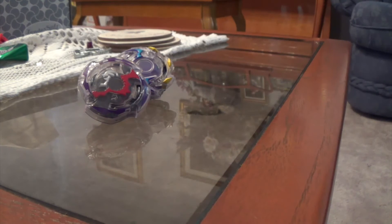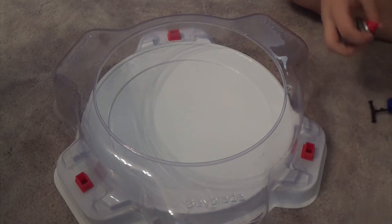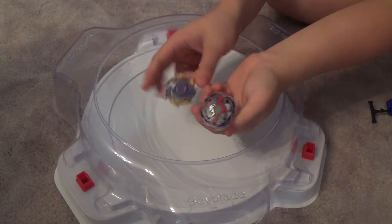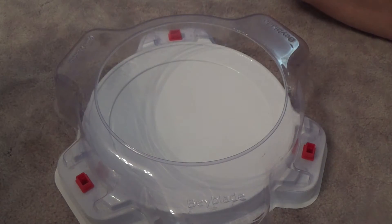We're going to have a little test battle between Wyvern and Doom Scyther. Let's go straight to the stadium. We're just going to have a little test battle between these two blades — Wyvern Demassive and Death Scyther. Let's go.